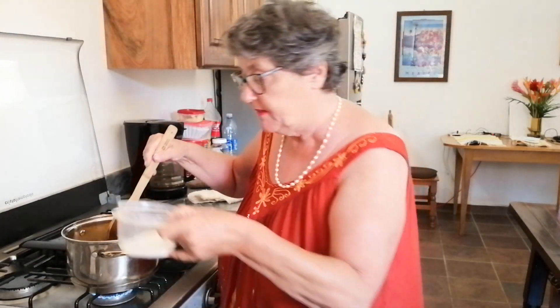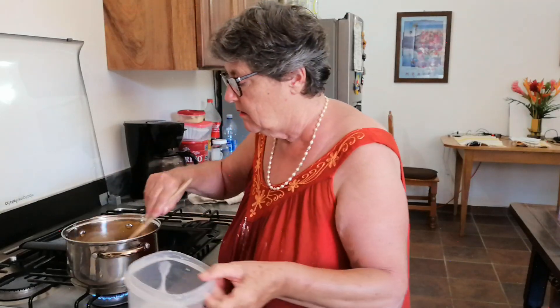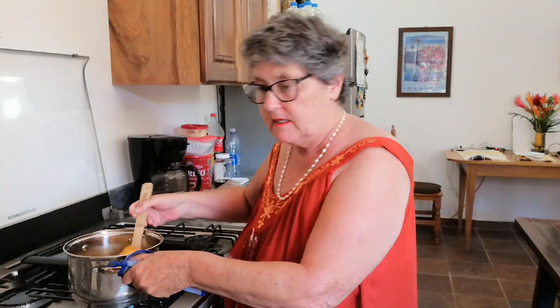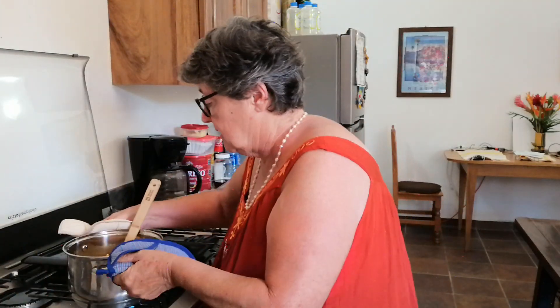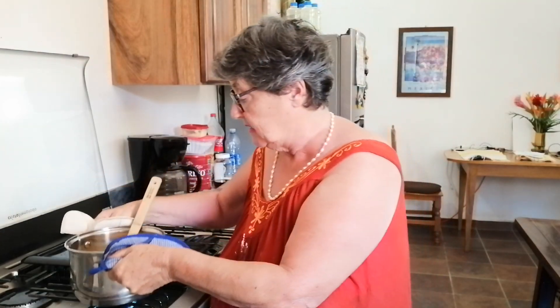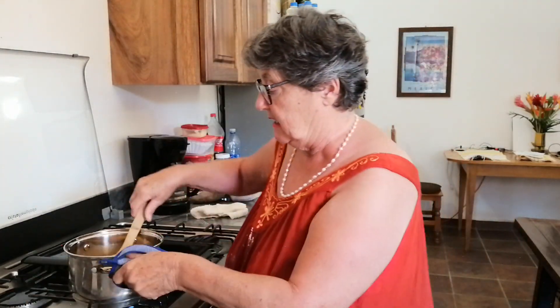I want it not too thick, but nicely thick. I'll let that boil for a little while — not too long. It's really easy. If I put too much heat underneath it, some will stick to the bottom and go really black, so I need to watch it.